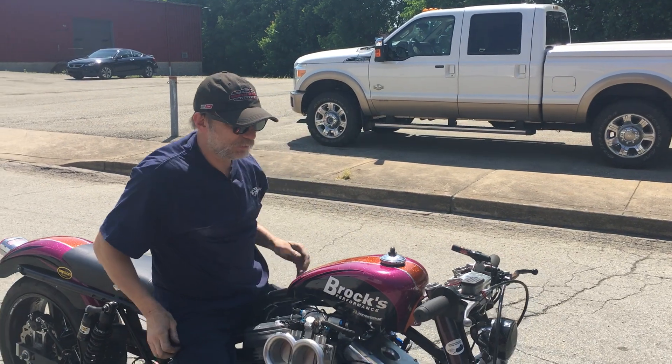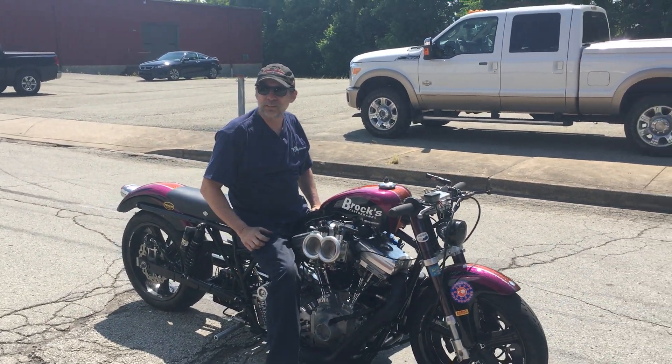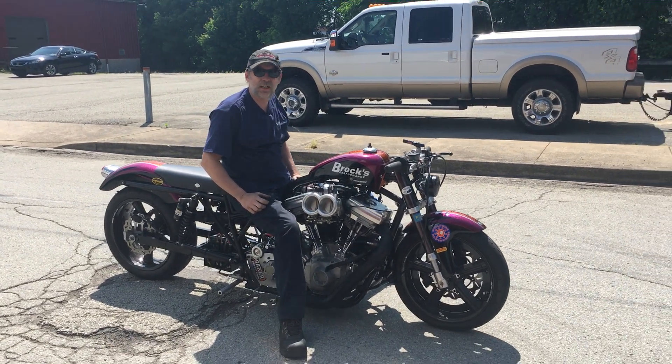Alright, this is Stacy's new bike for 2018. It's the new GMS Avenger chassis. This is the first time we've let any pictures of it out there.